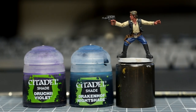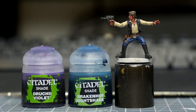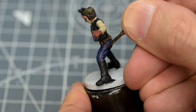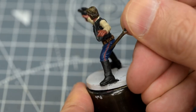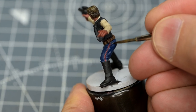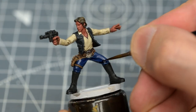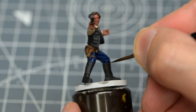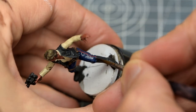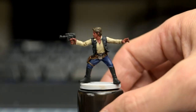Finally, I'm creating an equal mix of Druchii Violet and Drakenhof Nightshade for the trousers. We should take care here to avoid the red stripe. Once dry, we're ready to begin the highlights.